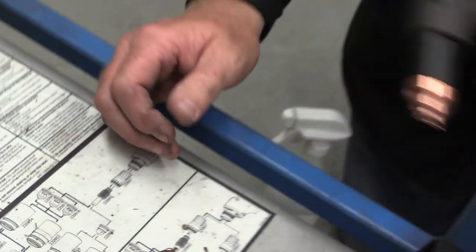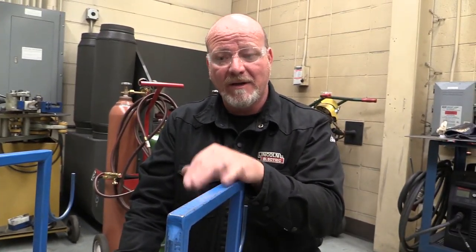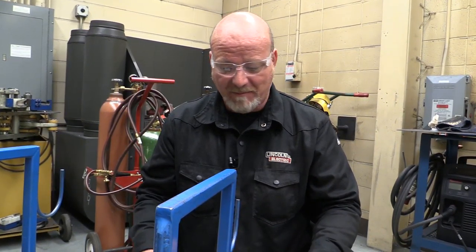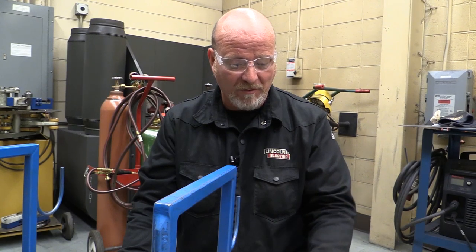Preventative maintenance on the plasma cutter — not a real big deal. Keep them clean. You don't want to spend time working on these machines; you want to spend time working with them. All of us have our part to do to maintain these things. Keep them clean, keep good consumables on them, make sure there are no cuts in the cords, and they will last longer — and you'll be much happier when you come in to get your work done.